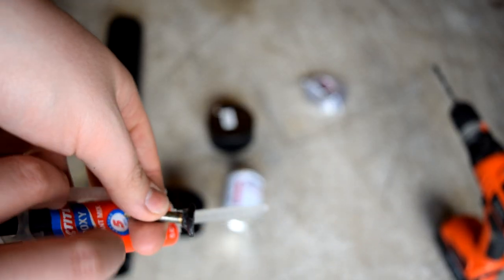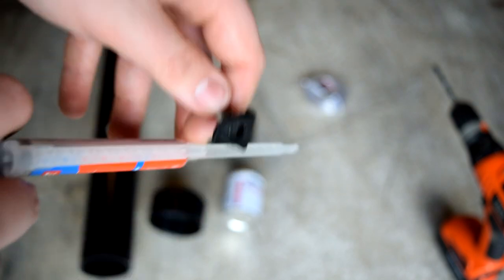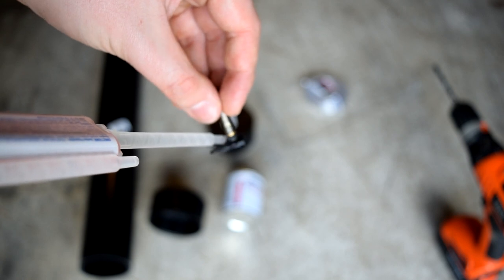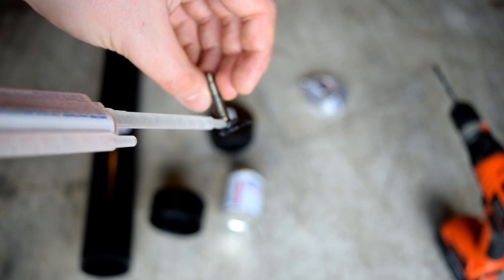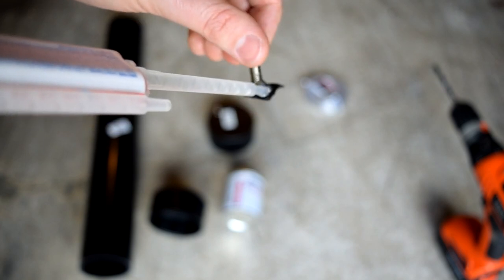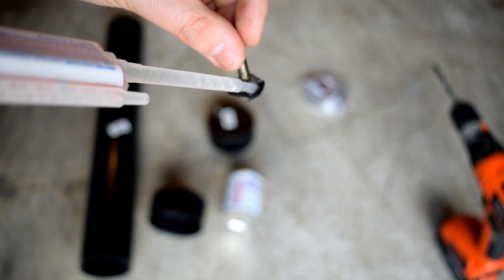Next, take the Presta valve and remove the core from it — this allows the air to flow through it freely. That will be an issue later, but there are ways of addressing that, so just keep watching. You'll want to do the same thing with the Presta valve and make sure you get an airtight seal on both. Otherwise, it's going to be a pain trying to figure out any air leaks in the system.